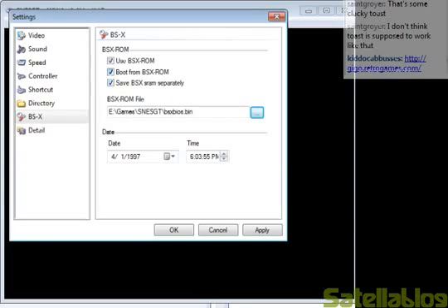'Boot from BSX ROM' means that games will boot from BSX and you can load them from the menu and whatnot. If you disable it, it'll probably just use BIOS settings for general things but not actually use the ROM. 'Save BSX SRAM separately' is pretty much exactly what it says. The date doesn't really seem to matter on anything I know of, but the time I will get into later.